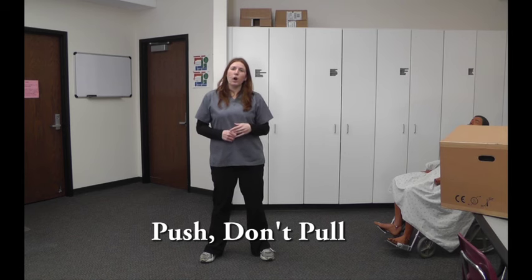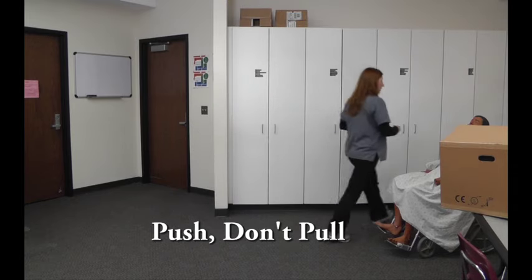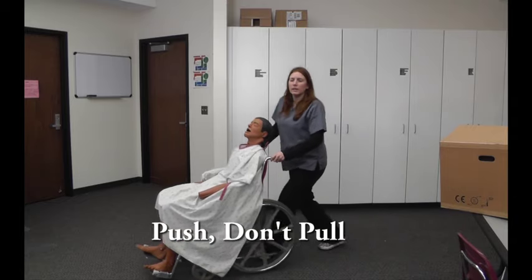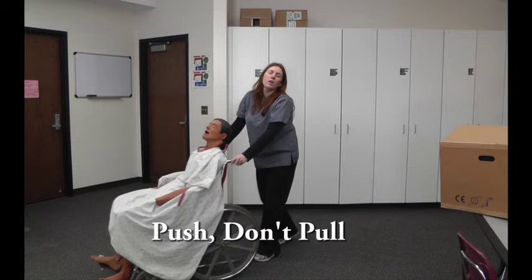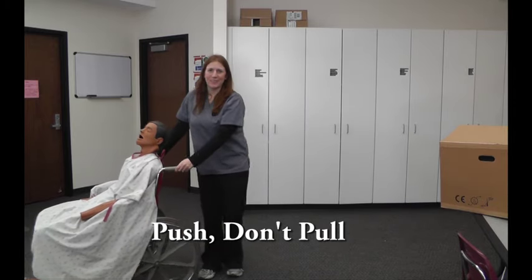The last thing is that you always want to push rather than pull something. If you're pushing a patient in the wheelchair, you always want to push forward so that you're leaning in to what you're pushing — never pull backwards. Also keep two hands on whatever it is that you're pushing as you're going along.